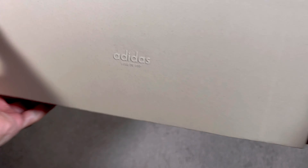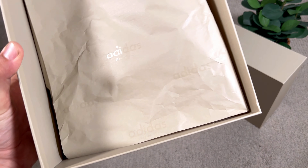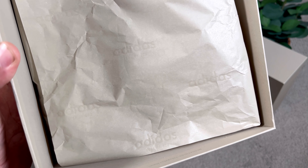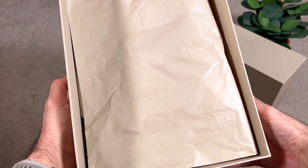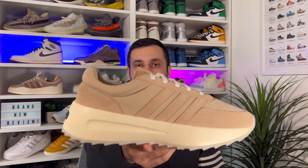On both front and back we're going to have 'Adidas' and 'Fear of God' written, but other than that this box is actually quite simple. Inside we're going to have a very nice paper in this cream color with the Adidas and Fear of God lettering, which is looking quite nice. So let's go ahead and take the shoes out — in today's video we're looking at the Athletics Los Angeles.